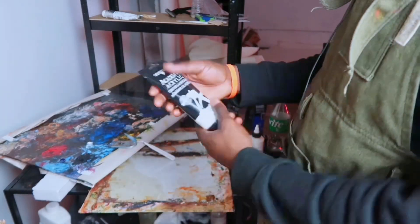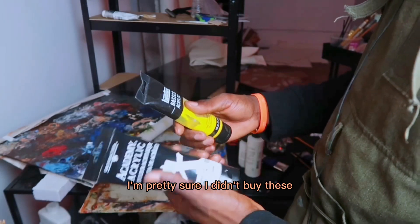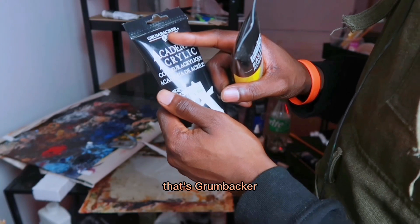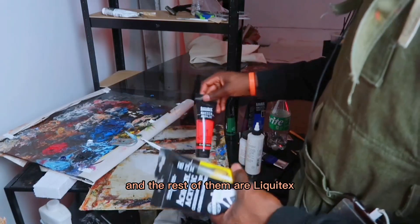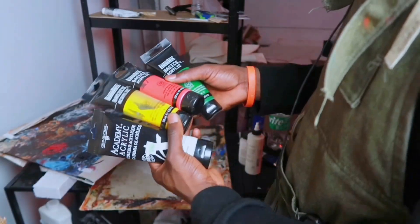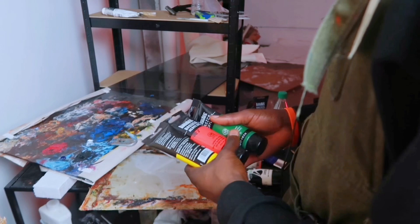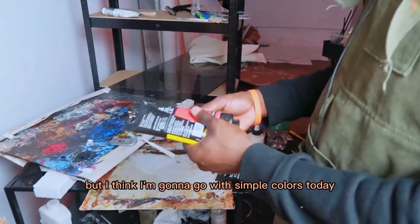I'm just going to be using acrylics. These ones I got from class, I think. I'm pretty sure I didn't buy these because I don't really buy acrylics — I haven't bought them since I was 16. If you care about the brand, that's Grumbacher, I think that's how you pronounce it, and Liquitex. I'm just going to be mixing brands at this point, because who cares? That said, it's kind of a limited palette. I don't have my yellow ochres and that, although I could put those out. But I think I'm going to go with simple colors today.